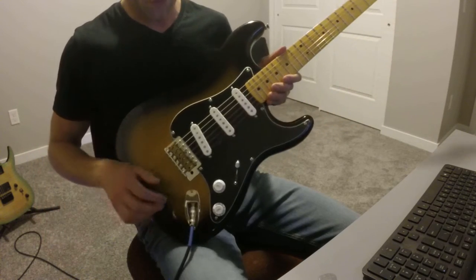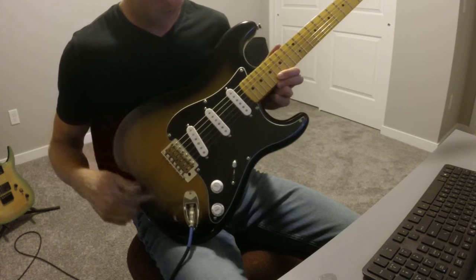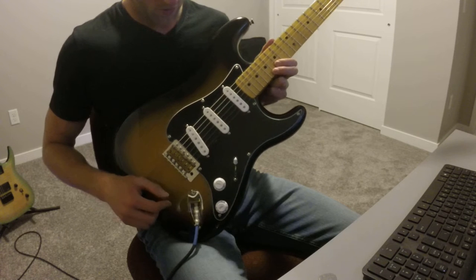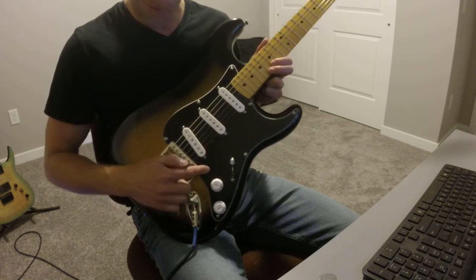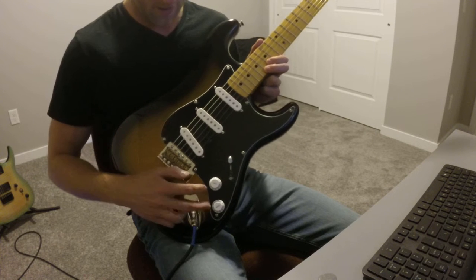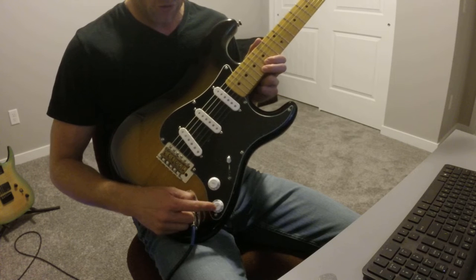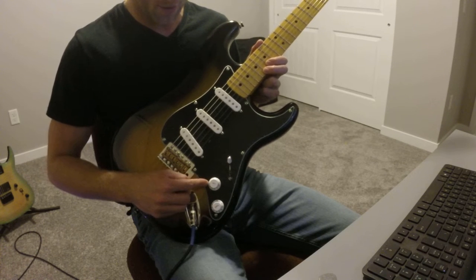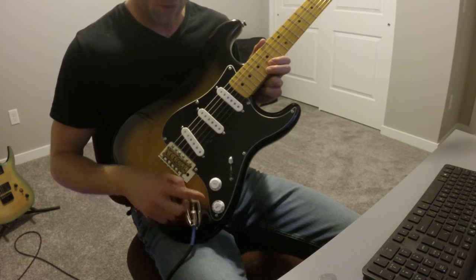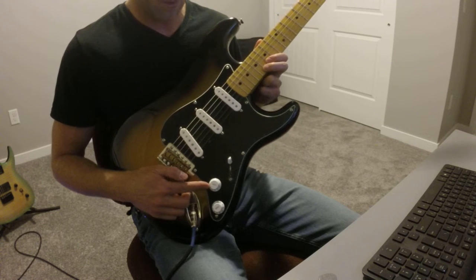First off, the first thing you'll notice is I've done a new pickguard. I didn't care much for the white pickguard — it didn't really flow too well with the finish. You'll also notice I'm missing a volume knob. This is a custom pickguard I had made from Warmoth, and I only have the tone and volume on the bottom. I'm running a master tone and a master volume pot. I've got a no-load pot on the tone, and the volume pot, which is a standard 250k, has a treble bleed circuit on it as well.